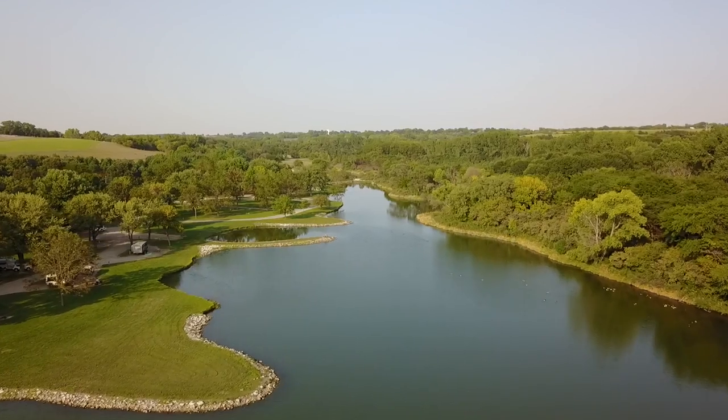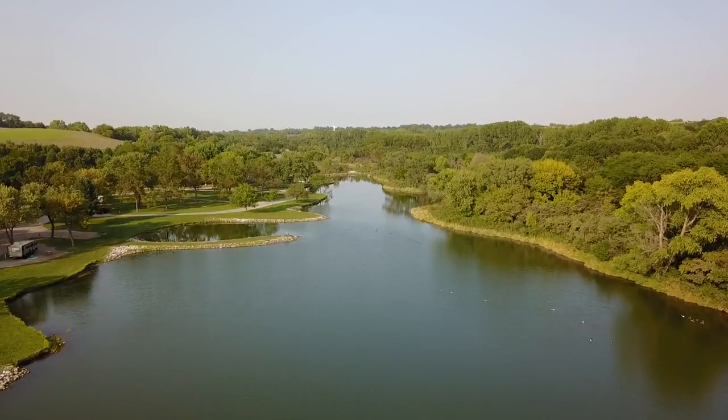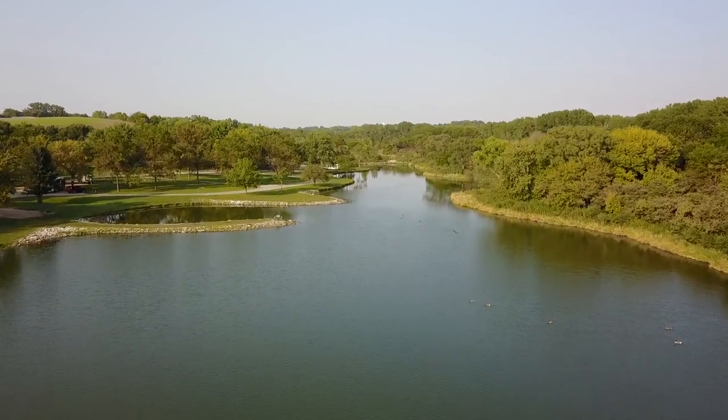Without a doubt, fall is my absolute favorite time to throw an ultra realistic swim bait like this one. The reason for that is you've got these lakes that are full of shad — all these young of the year shad, an inch to inch and a half in length. There are huge balls of these shad, so at that point it's almost impossible to catch a fish because they have so much of the real thing around.